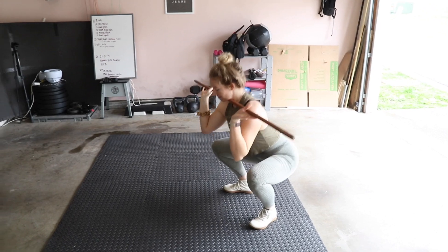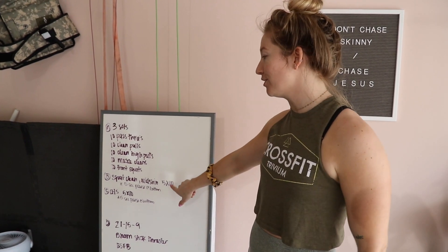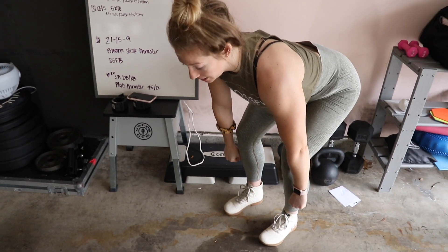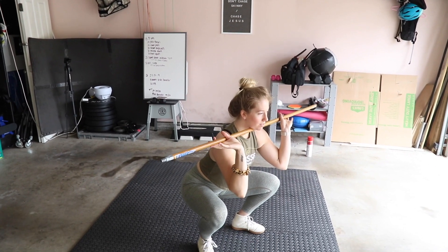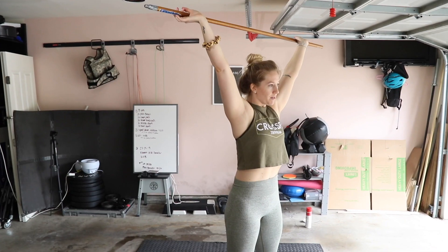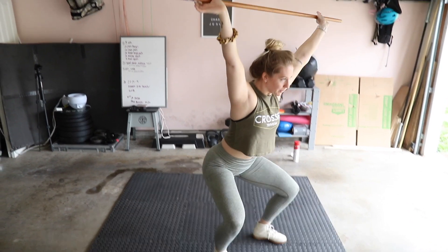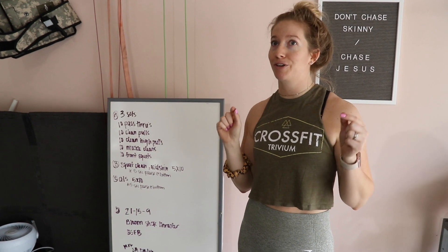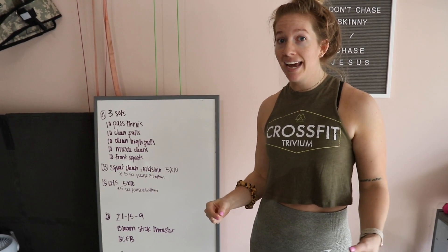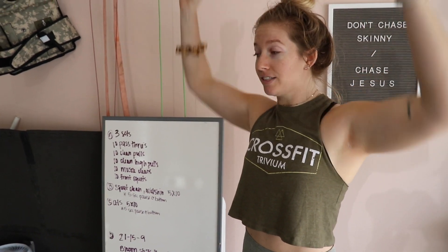Part B is going to be moving into squat cleans from the mid-shin position, and we're also going to be doing overhead squats. For both of these it's going to be five sets of ten reps. We're pausing — active pause at the bottom of that squat for five seconds every rep. Keep your hamstrings engaged, drive your knees out, core tight, driving up overhead on those overhead squats.